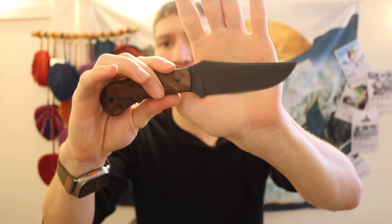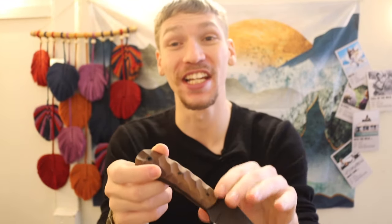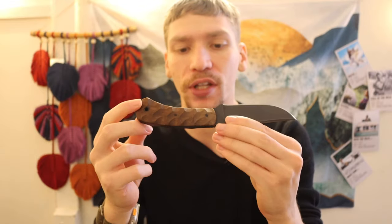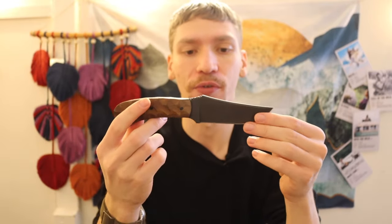This right here is a Winkler Blue Ridge Hunter — very similar to their belt knives but a little bit smaller. It's one of their newer knives in 80CRV2 steel. It has one of my favorite handle configurations from them: the sculpted walnut handle. It's very comfortable and honestly pretty attractive. The handle is left raw and uncoated — very raw feeling when you hold it. I also like their rubber handles because they're super tacky and very grippy.